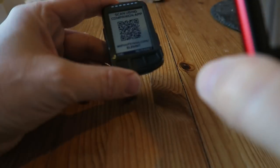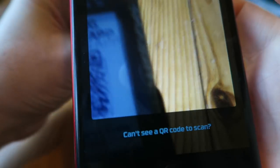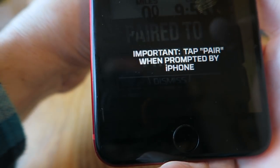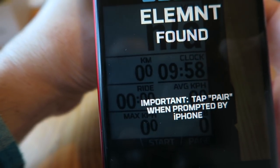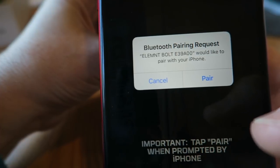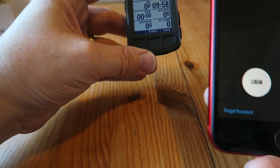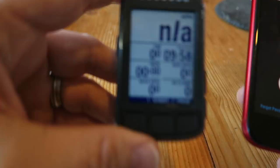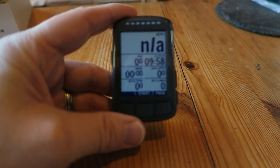There we go — so we'll just scan that. Let me get my phone in position... there's the Bolt. There you go — 'Found!' A message has come up on the phone: 'Bluetooth pairing request.' We'll say pair. And there's the Bolt — look, it's come to life with the fields already pre-set up!